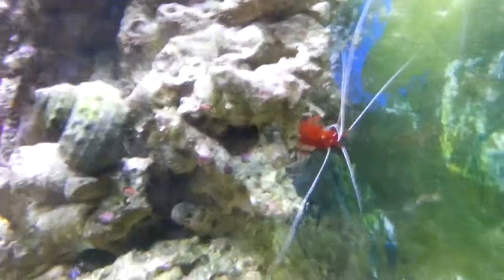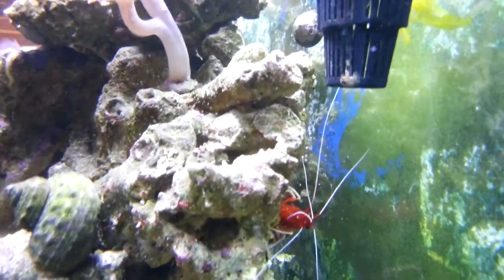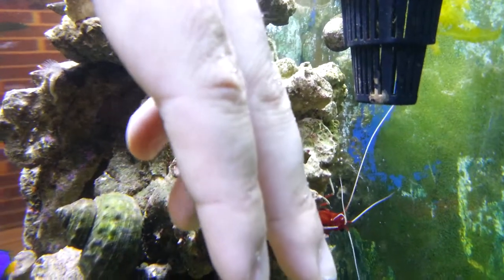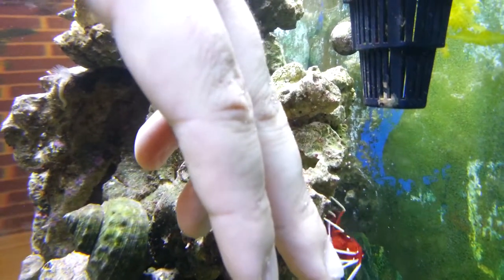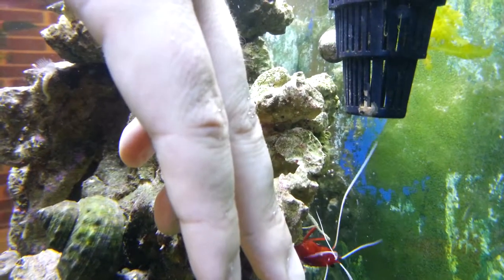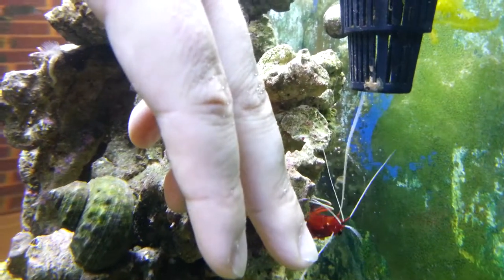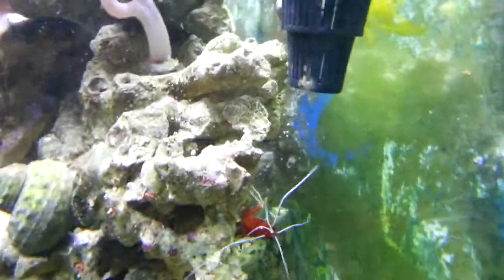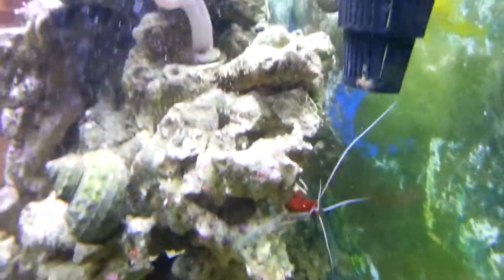Over here is one of my favorite dudes — he's the red fire shrimp that I have. If I stick my hand in there, sometimes he'll come out and try to attack my hand, or at least try to look for food on it. He's kind of scared. To be fair, I'd probably be pretty scared of a giant hand too.